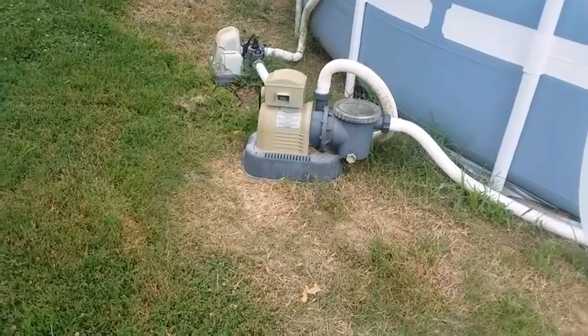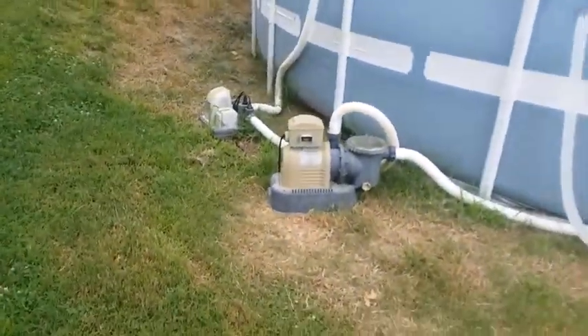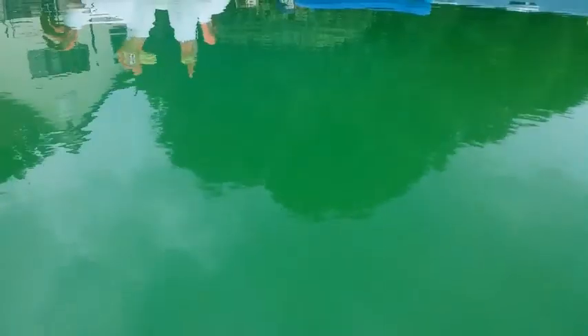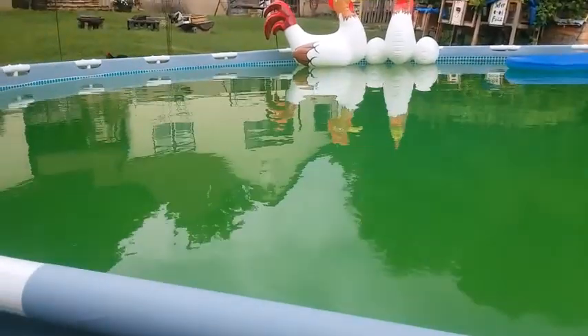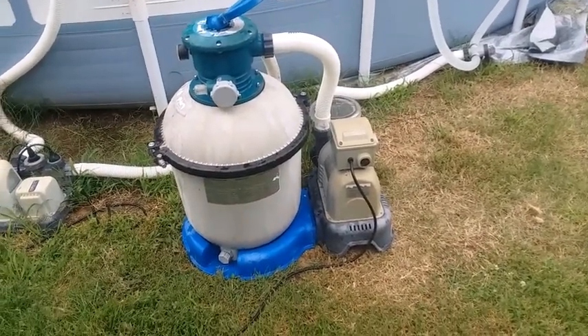That old pump is good — the new one is crap. But I'm getting ready to put the sand filter on it and let's see if we can get this pool back blue instead of green. I guess the chickens are loving it green. I'll be right back.